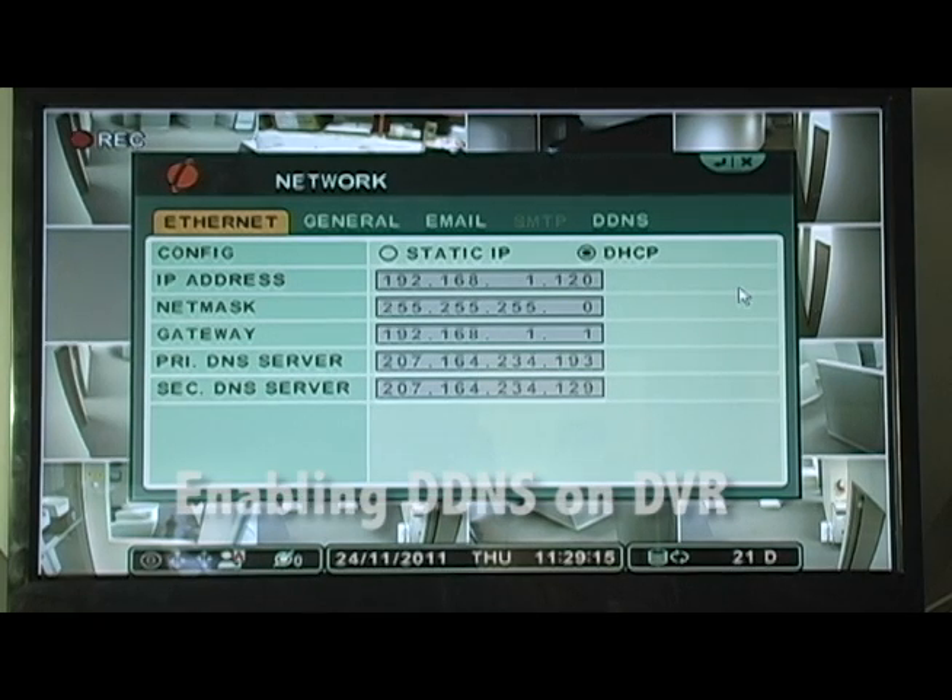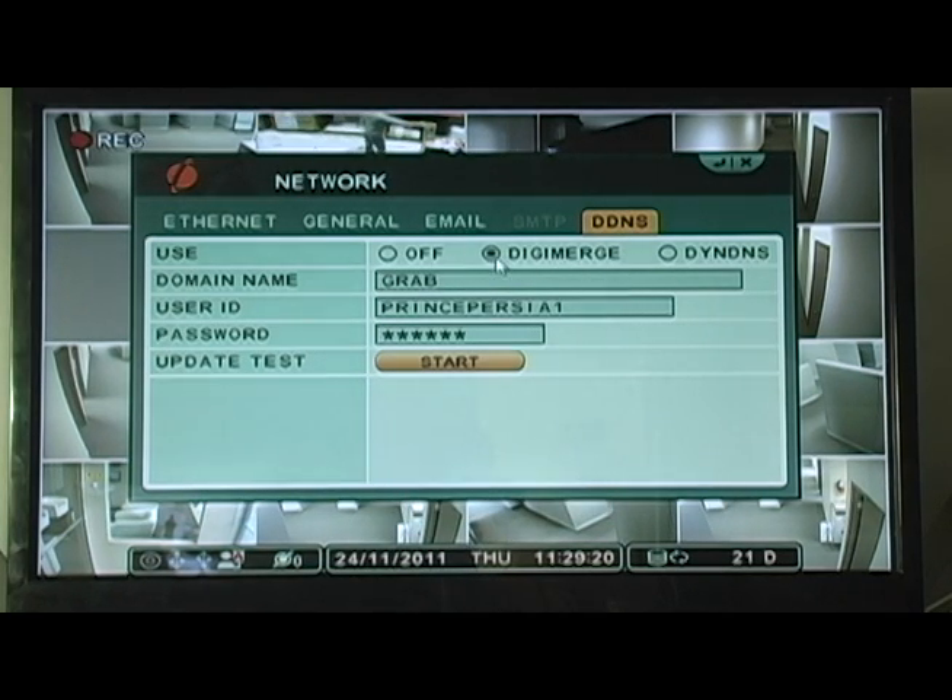For Touch Series DVRs, go to the Network submenu under Use. Select DigiMerge. Under Domain Name, enter only the first portion of your DDNS domain from the confirmation email. Under User ID, enter your DigiMerge DDNS username, also from the confirmation email.